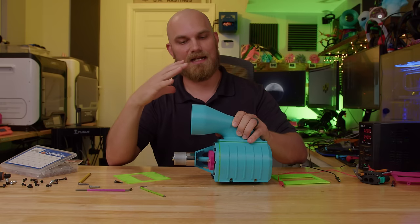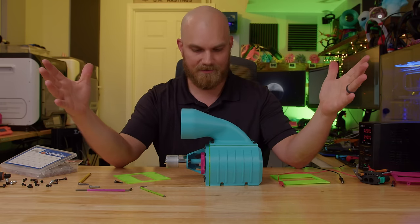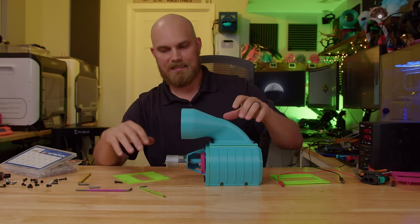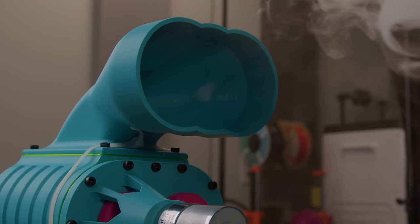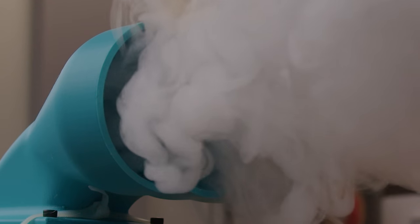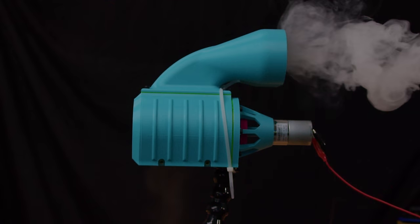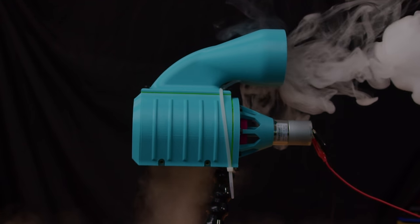Since fan showdown is a big thing on the channel, I think it's only fair to put this thing through all the fan showdown tests to see where it stacks up. The numbers this thing generates will give you a good idea of how well it's actually doing what it's supposed to do.